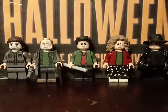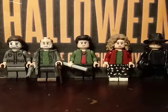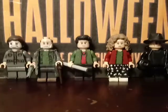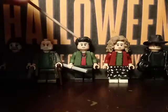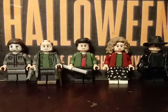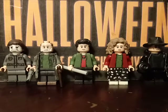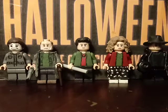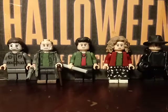Hello everyone, and I'm back with another showcase video. Today I have five minifigures from the movie Halloween 6: The Curse of Michael Myers. I have Michael Myers, Dr. Loomis, Tommy Doyle, Kara Strode, and Dr. Wynn. I also have two updated minifigures that I updated recently, a few weeks ago. I'll show you those at the end.